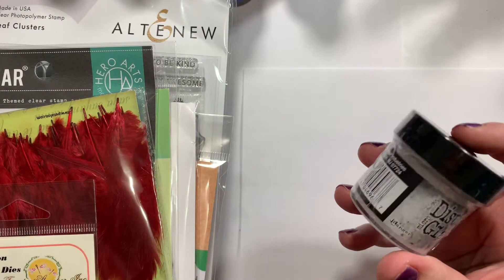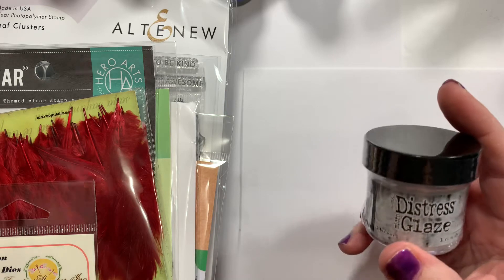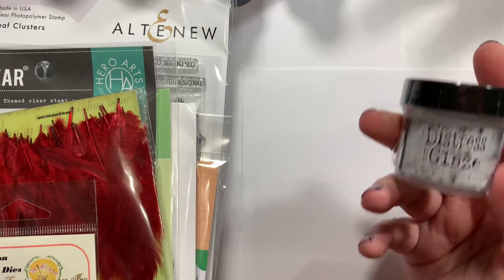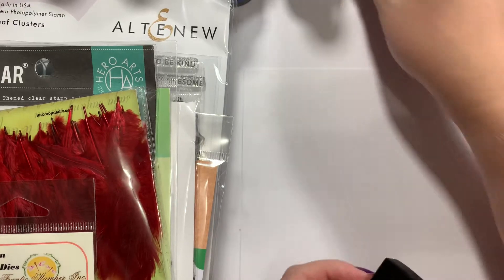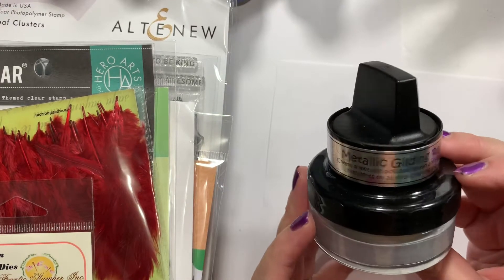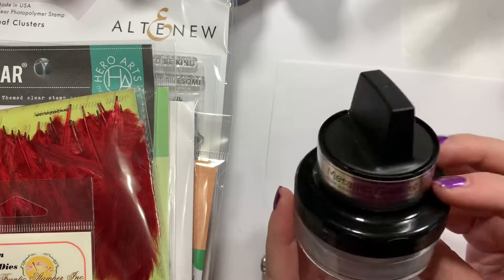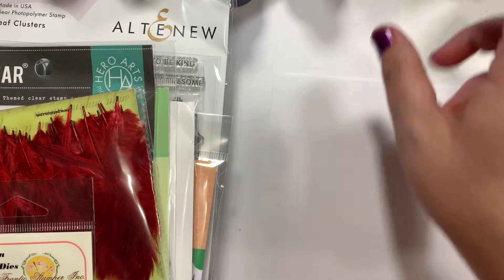Then I picked up this Distress Micro Glaze. I've been hearing a lot of good things about it — I've never tried it, so let me know if you guys have. I want to see what all the hype is about. I also picked up one of these Metallic Gilding Polishes in Silver Dream.